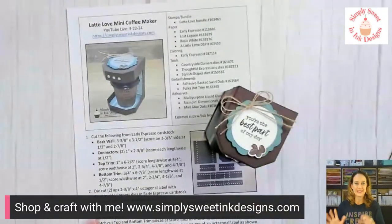Let me know who is joining us today. I am Debra Harrison with Simply Sweet and Ink Designs, and I have a fun project to share with you today. It is the last Latte Love project I'm going to do before my Sweet Creations Club, because that is the focus bundle for April's kit. I wanted to kind of backtrack a little bit because last week I shared a really fun project — the little mini coffee maker.